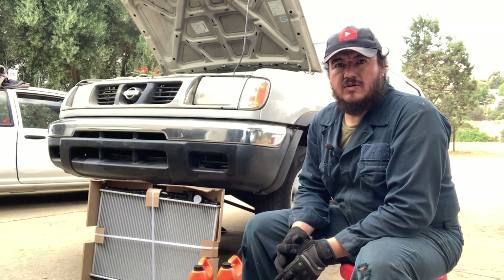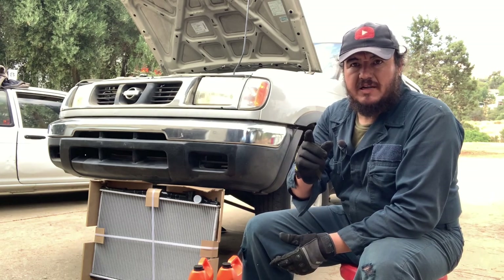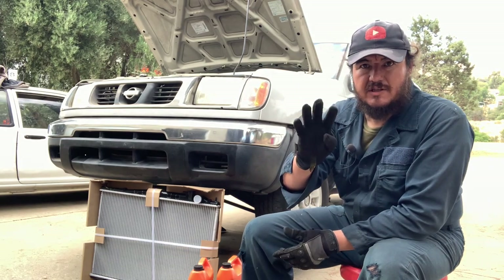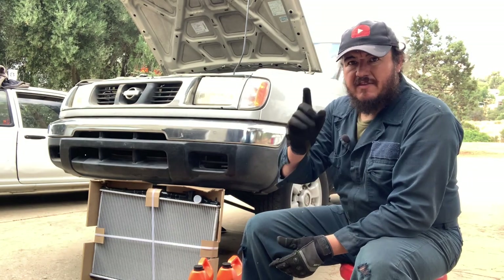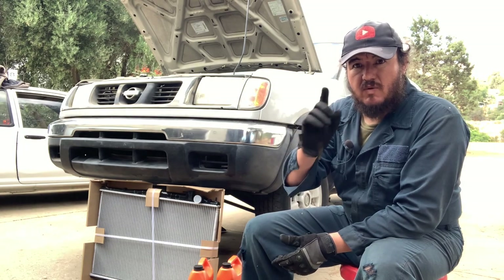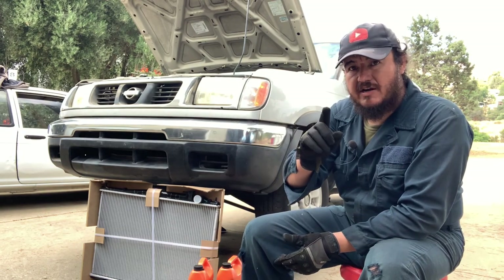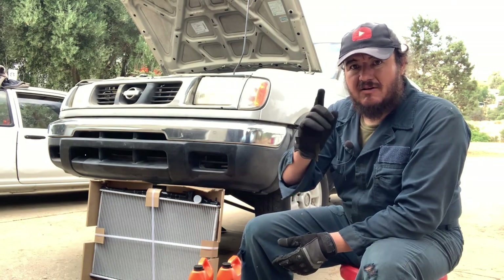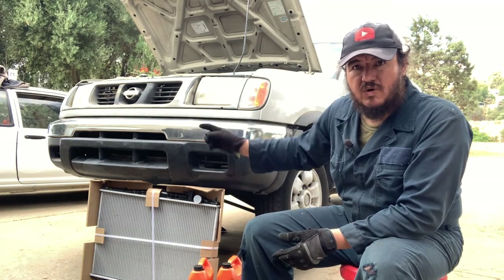Hello folks, welcome to the channel Jose. Today we're going to show you how to replace the radiator on a 1998 Nissan Frontier — this is for a four-cylinder automatic transmission. The first thing before you start this job is to make sure you have the right radiator, so you don't start taking components apart and find out it's not compatible with what you have.